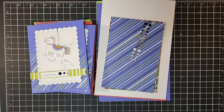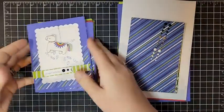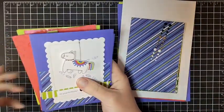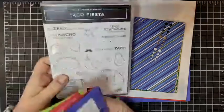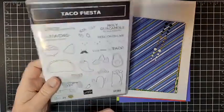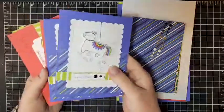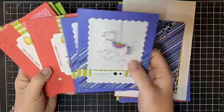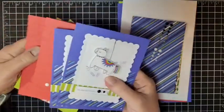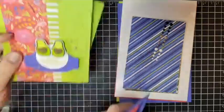Hello everyone, welcome to my newest Stampa Stack - this is the Taco Fiesta Stampa Stack. It features the Taco Fiesta stamp set, which is an amazing and adorable stamp set that I have loved playing with. This Stampa Stack will include six cards - you're going to get to make two of each of these cards, and each day on my blog I will feature a different card.